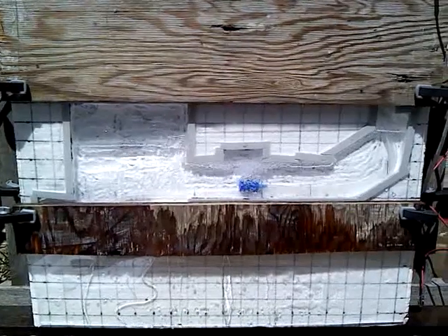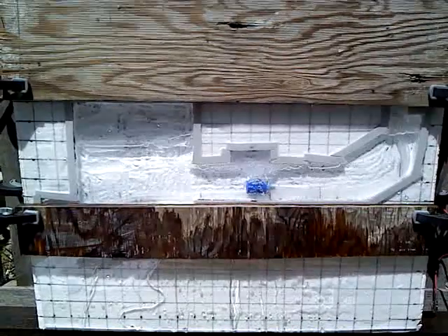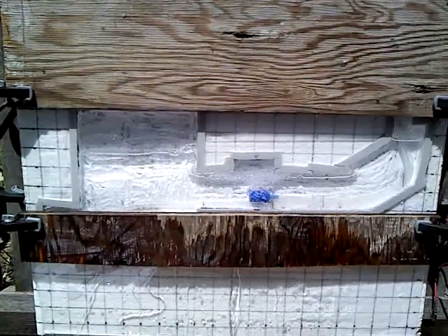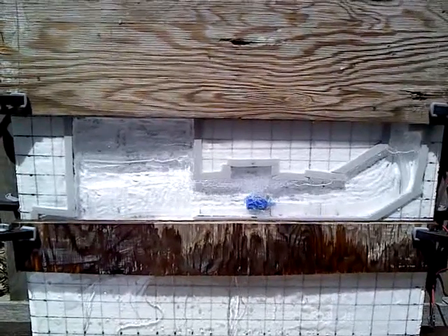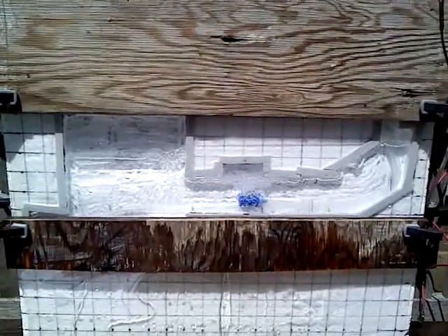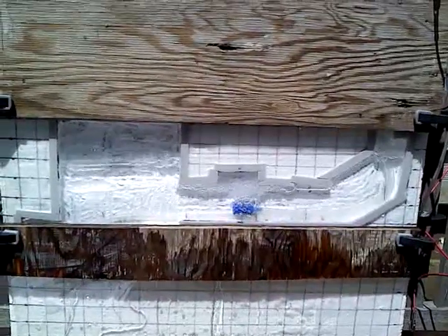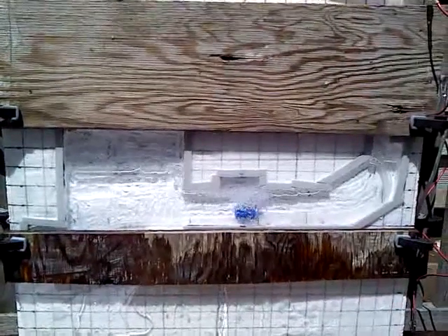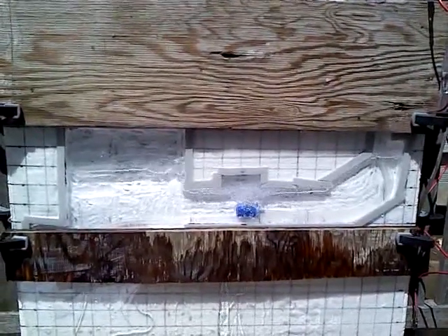Once again, that's greatpyramidprojectusa.com, and I'm going to put links to that off of my website, gizagreatpyramid.com. My own Great Pyramid Project is where I am asking you to submit your pictures, photos, and videos from the Giza pyramid while you were there.